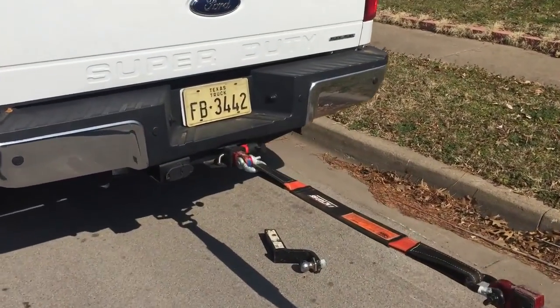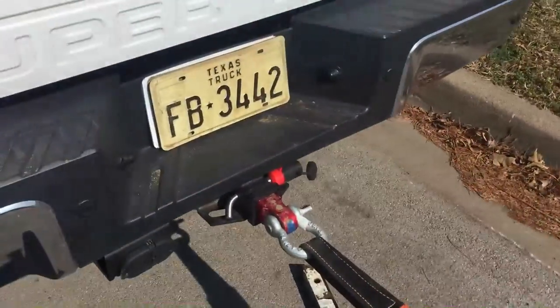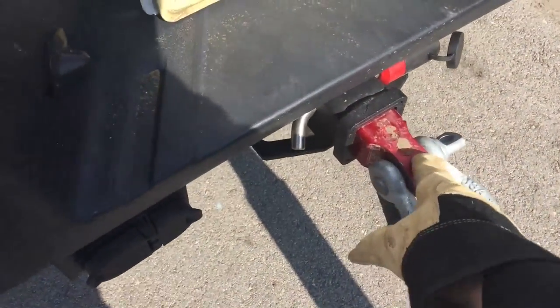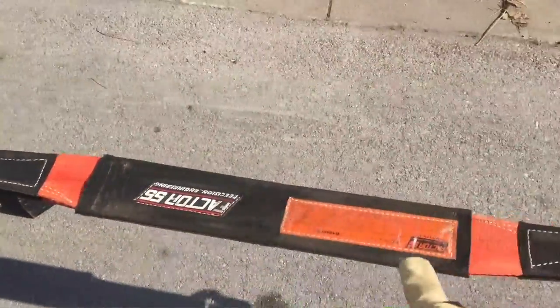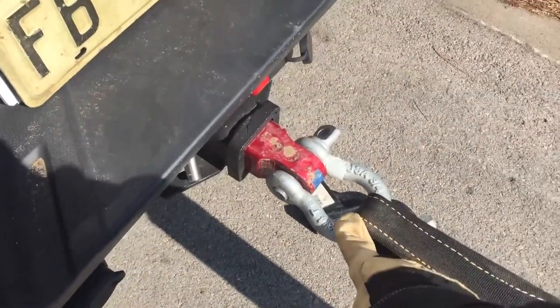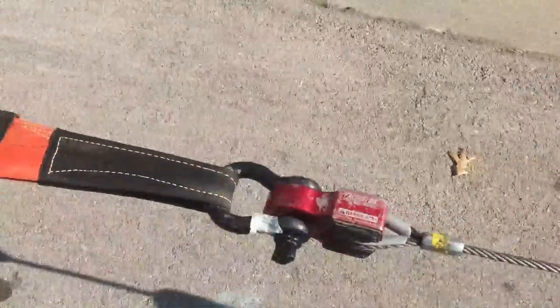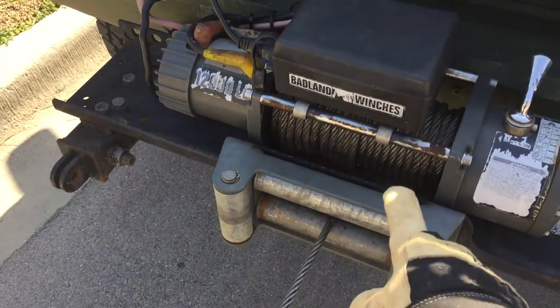Hello all, here's a little safety tip about winching. So you pull a truck out of the ditch and you have your receiver hitch with a shackle, then you use a shorty strap from Factor 55. This is also the Factor 55 hitch link, this is a Chicago USA shackle, and over here is a Factor 55 flat link, then another shackle with the winch line and a dampener — which is just a moving blanket — to the Badlands winch.